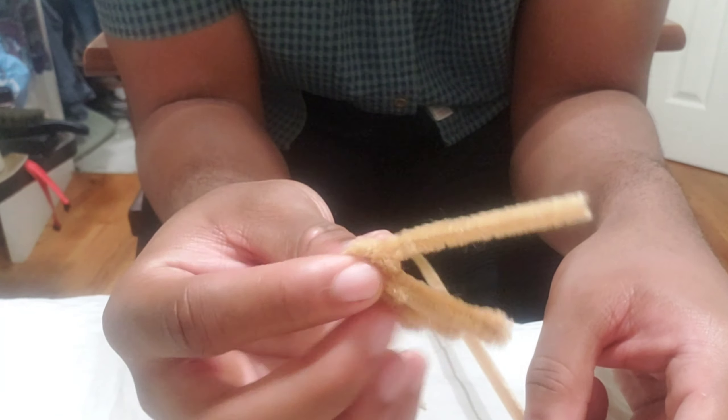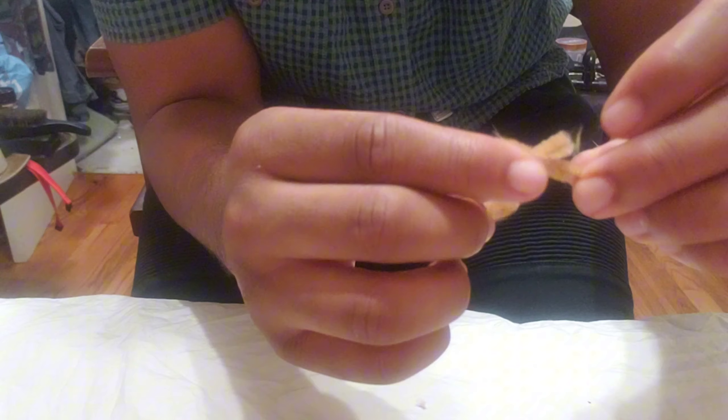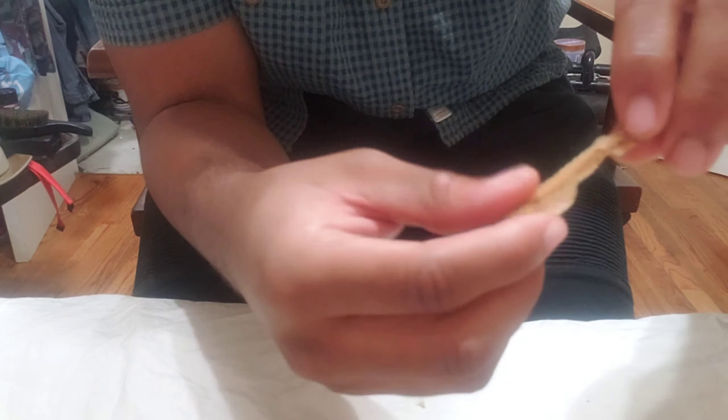Next you've got your index finger, then your pinky finger. You probably want to use two papers — I usually use two because my hands always come out kind of big. You want to put them together like an X, connect them, and then twist as much as you can until you can't twist it anymore. Then make that one into the ring finger.